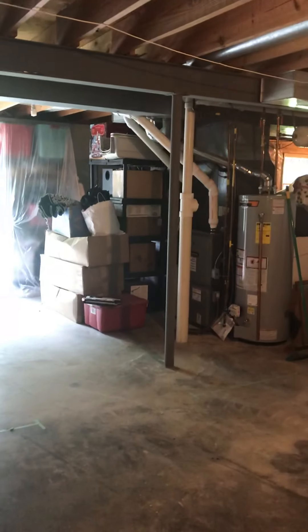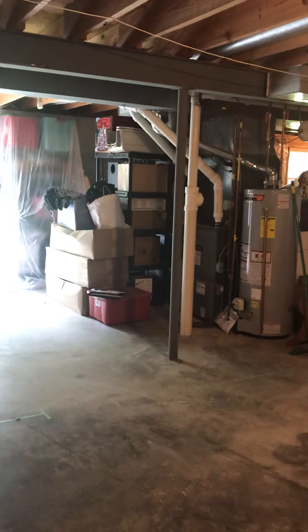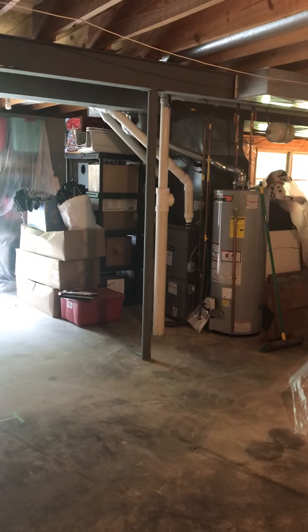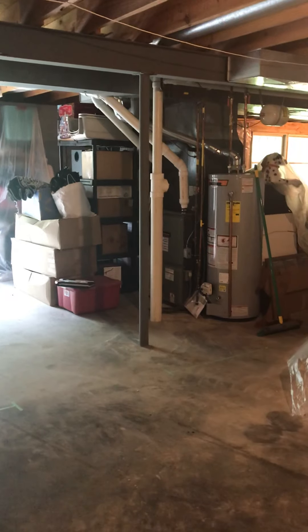We're here in the basement with Stacy looking at some duct modification. The theater is getting added. I'm looking at the high efficiency furnace and the water heater at the moment. Where I'm standing is actually going to be the theater, so it's going to get framed up.